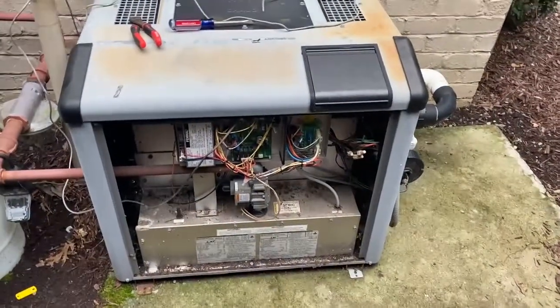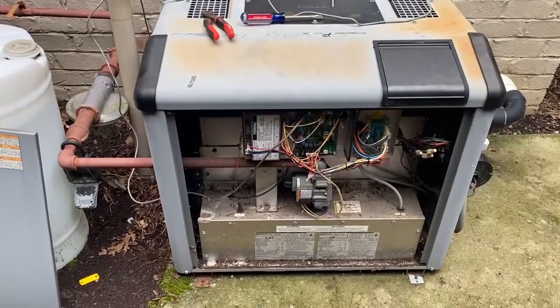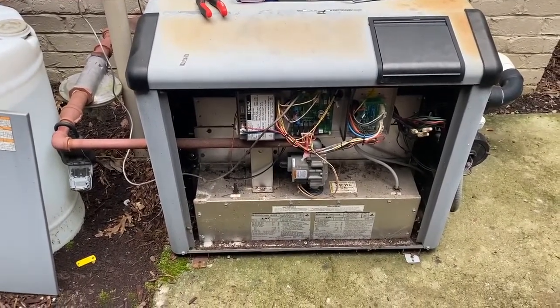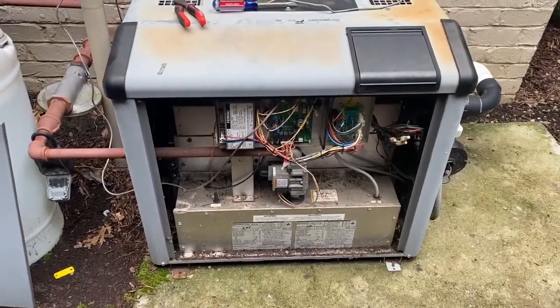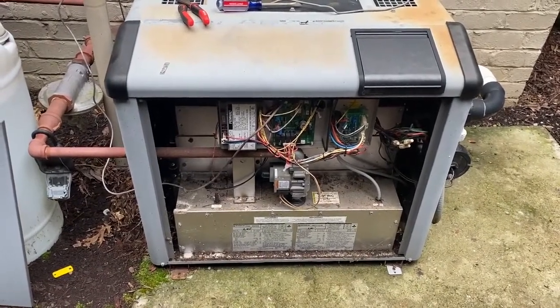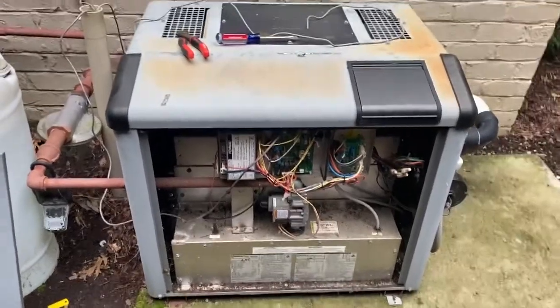This is an LXI heater. The problem is that when the customer tries to turn on the heater it doesn't come on, and it doesn't shut off when it's supposed to. This is a problem you're going to experience with Jandy JXI and LXI heaters.